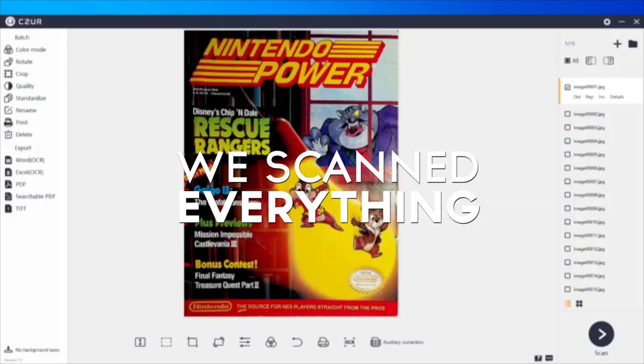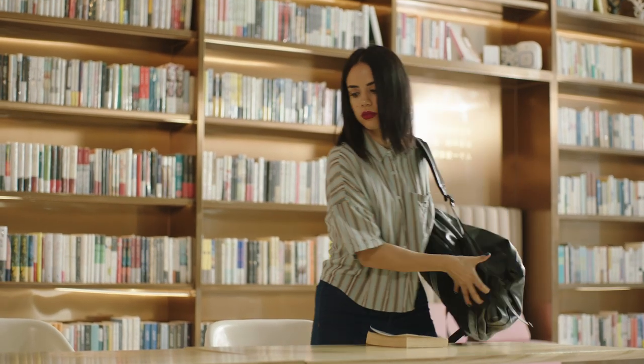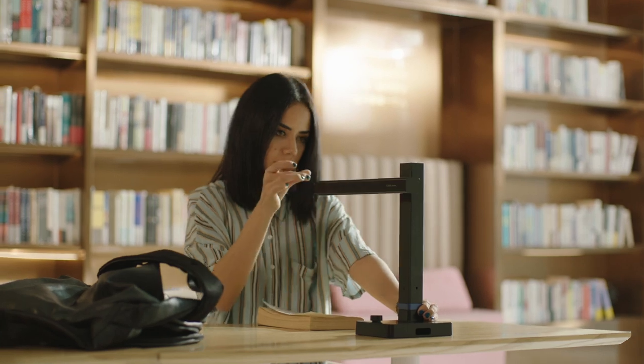And we scanned everything. Now we're back with a scanner like you've never seen before. This is the Caesar Shine Ultra.